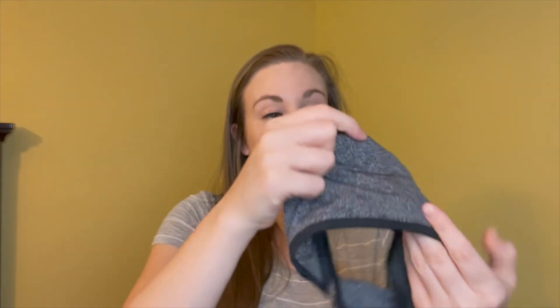The headphones are actually removable. Like I mentioned, they have little pockets on the inside and you can remove the speakers and wash your headphones. Reusing these over and over again and keeping them clean is extremely easy and simple.